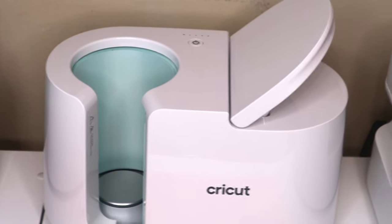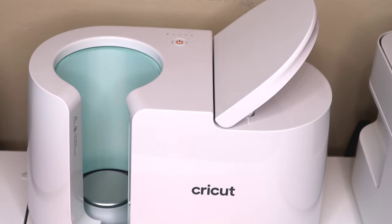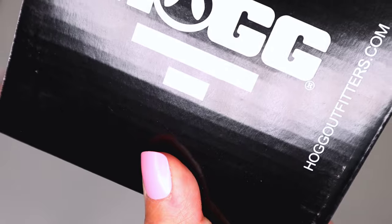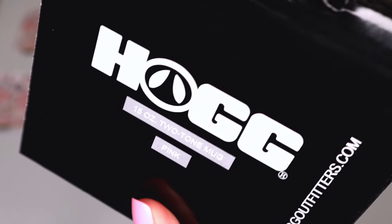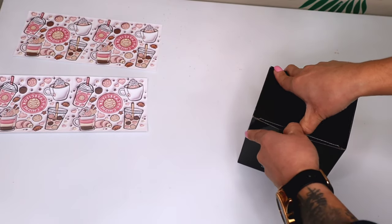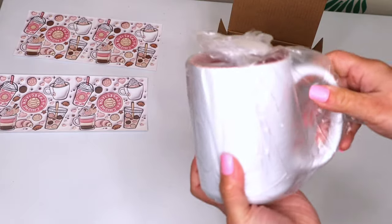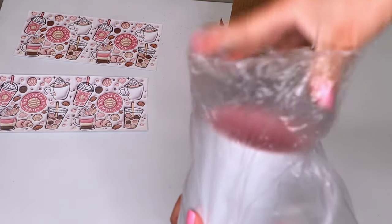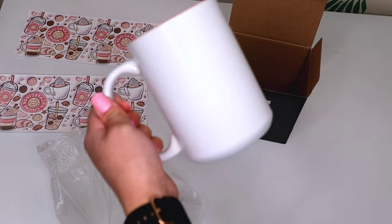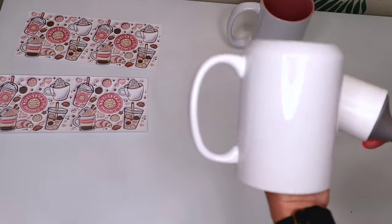After trimming my design, I turn on the mug press so it can start warming up while I apply the wrap to the mug, so it's ready when I am. The mug I'm using is from StainlessDepot.com — it's a 15-ounce two-tone pink mug, perfect for Valentine's Day and Mother's Day. When handling my mugs I always grab from the inside and avoid touching the outside so oils from my fingertips don't get on the surface.